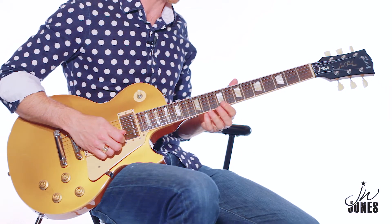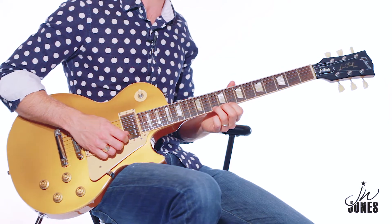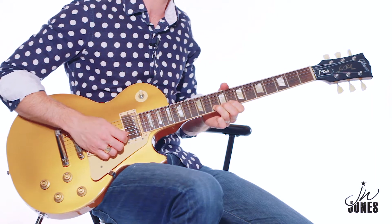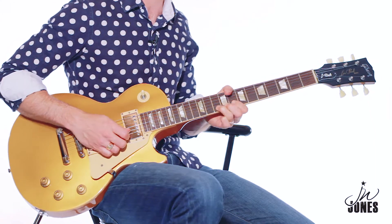The main thing — and I didn't catch it the first time — is you want to hear the journey of the note from the bottom to the top. That's key. So pick it and then bend it up.